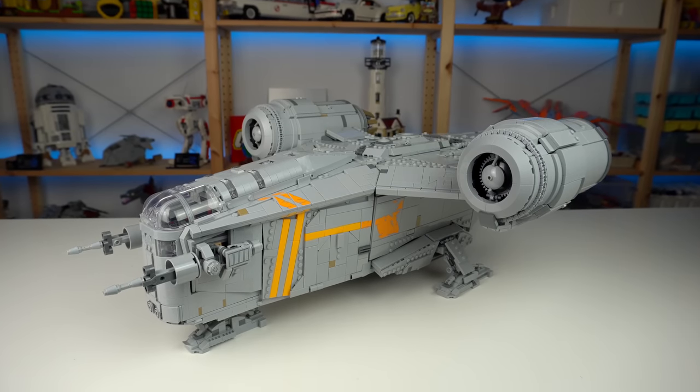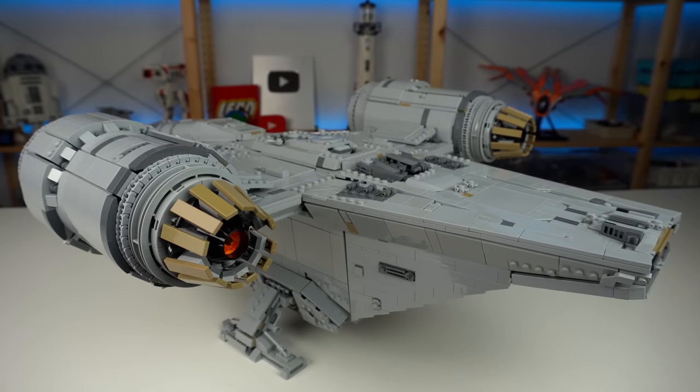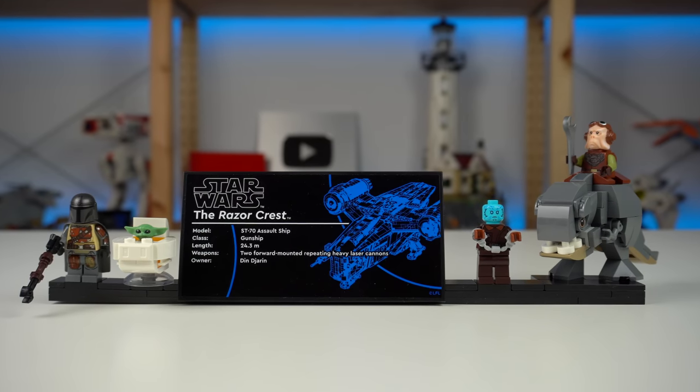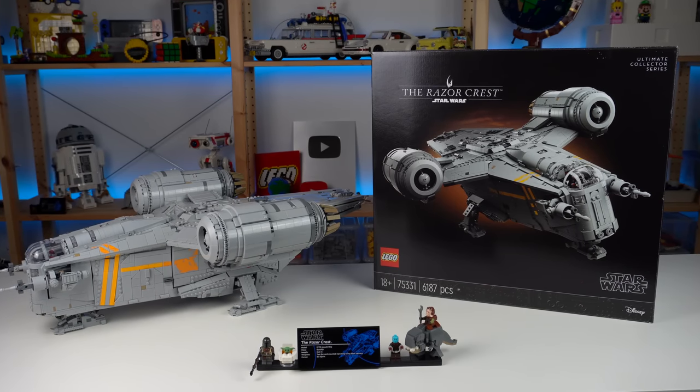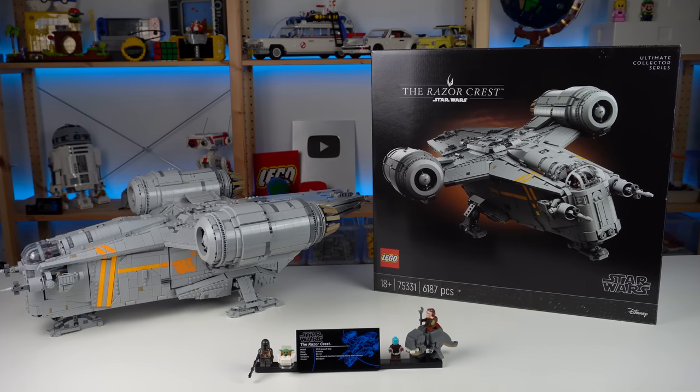The Razor Crest is an amazing model all around, and with an expected release of early October, if you manage to grab one you will not be disappointed. Thank you to LEGO for sending this for review, and I'll see you all in the next one.